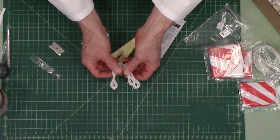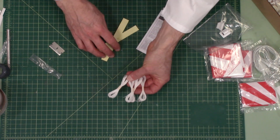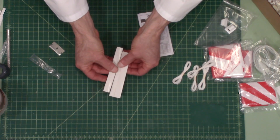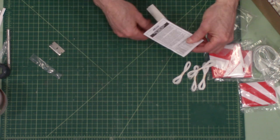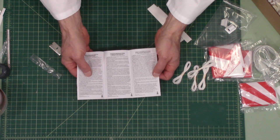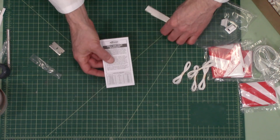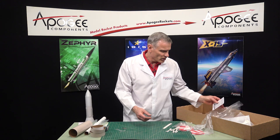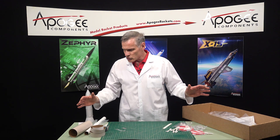You also have string for your parachutes, and these are the rings that go on your parachutes. And finally, we have your warranty sheet in multiple languages in case you're not in an English-speaking country. So that's pretty much the kit.